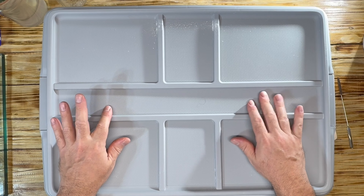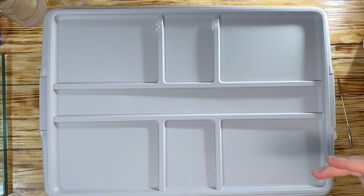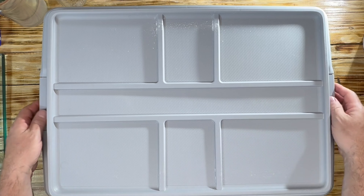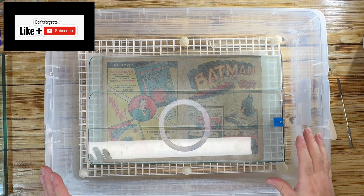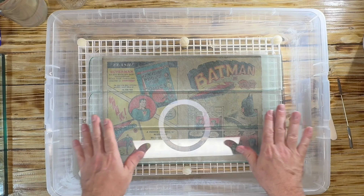What we have right here is my humidity chamber that I constructed with just a regular tub from Home Depot. Inside you have the interior of Jeremy's Detective Comics number 33. You may have recalled last upload we put it in the humidity chamber and I used straws to let vents go in.